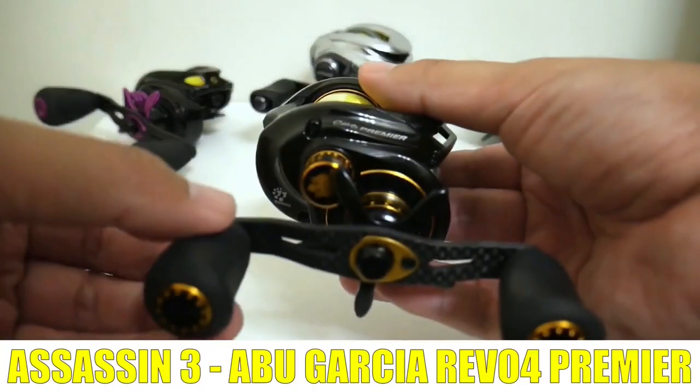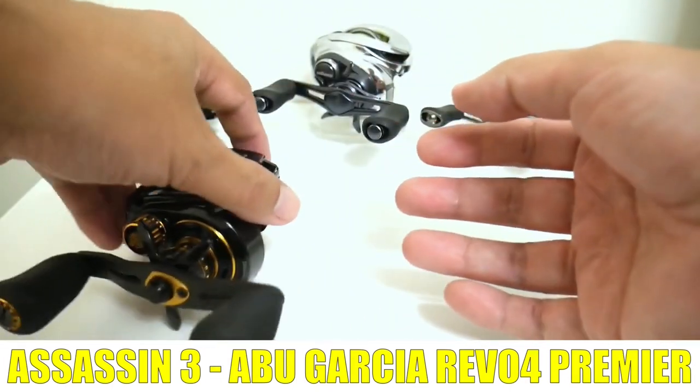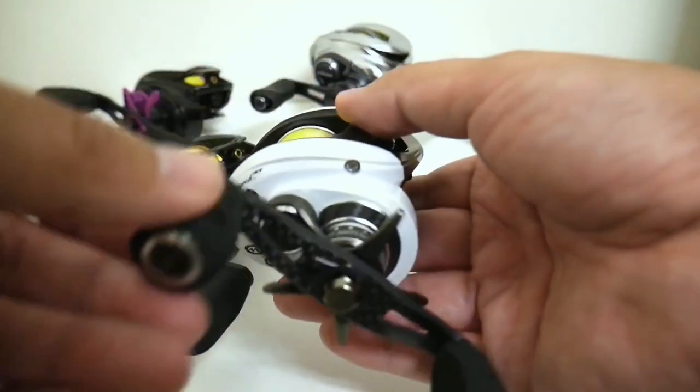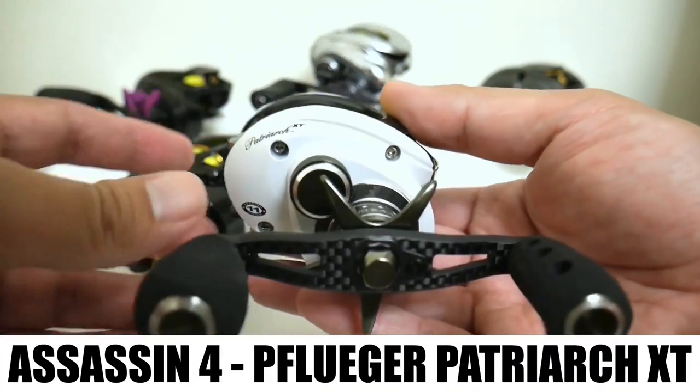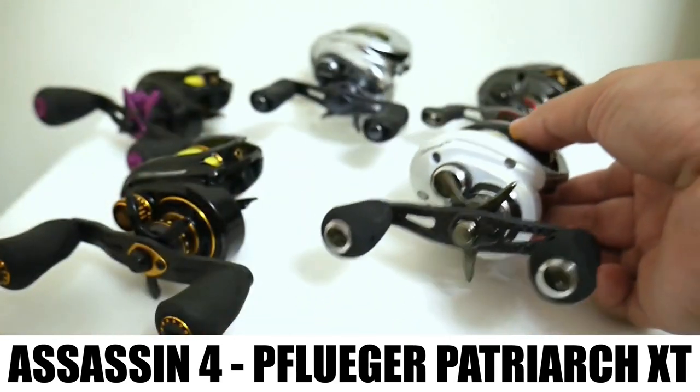The first of those subscriber reels is the Revo Premier. And then we have a sleeper of the group — the Pfluger Patriarch XT, which unfortunately is now discontinued.